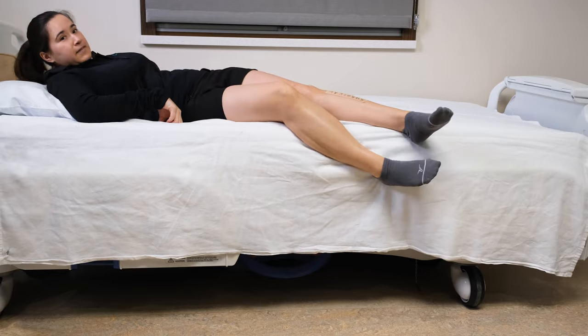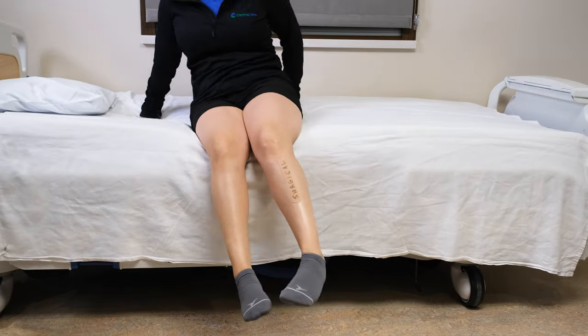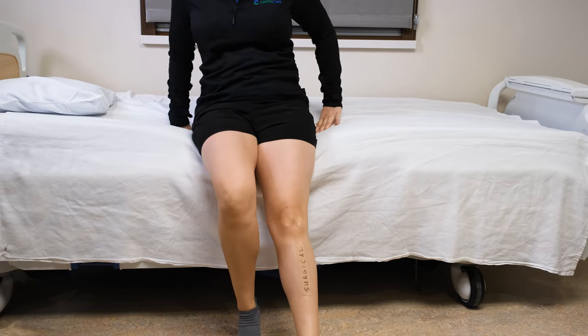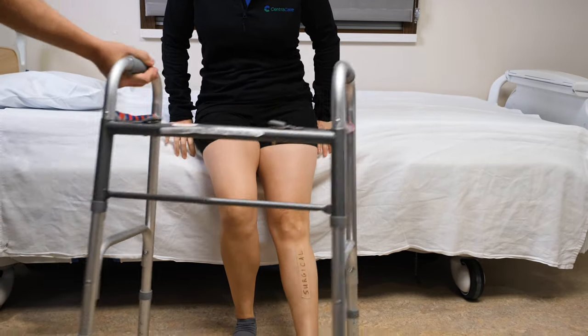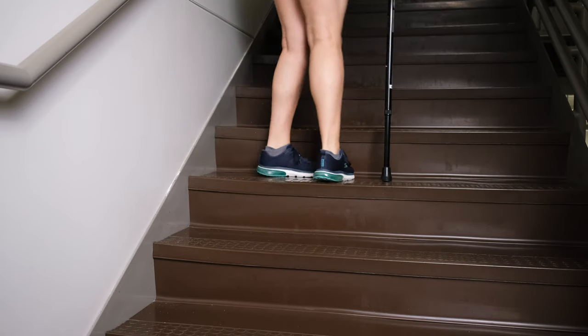Recovering from total joint replacement is different for every patient, but there are goals that have to be met before you discharge home — like safely getting in and out of bed, using the bathroom with minimal assistance, walking with a walker, and safely getting up and down steps with minimal assistance.